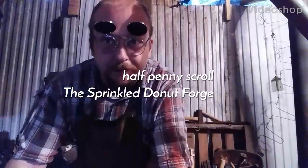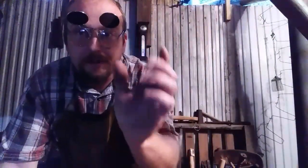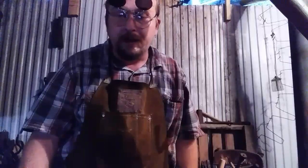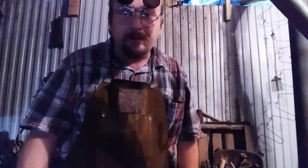Hi, it's James here from the Sprinkle Donut Forge in Moscow, Texas, and this is going to be a short video on the process of doing scroll work — how to make what's referred to as a half penny scroll or a penny scroll. What I'm going to do is offset some material and create a little round piece that will work into my scroll. This can be incorporated into a lot of your ornamental blacksmithing work, and it's something that's good to know.